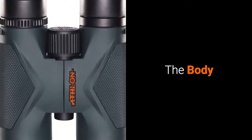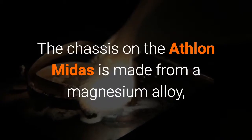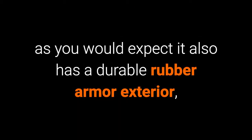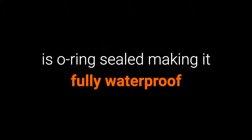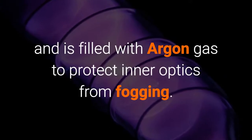First off, let's take a look at the body. The chassis on the Athlon Midas is made from a magnesium alloy. As you would expect, it also has a durable rubber armour exterior, is o-ring sealed making it fully waterproof, and is filled with argon gas to protect the inner optics from any fogging.